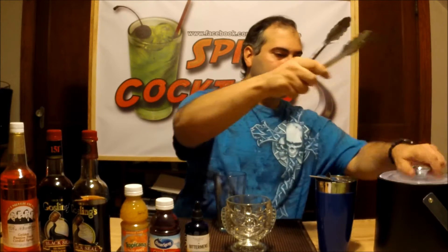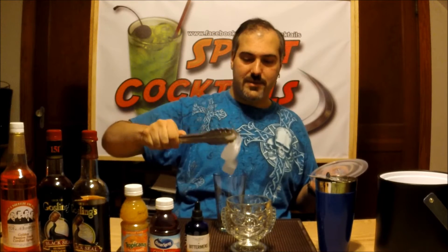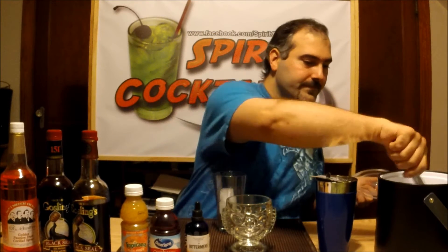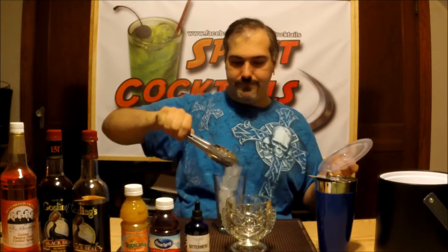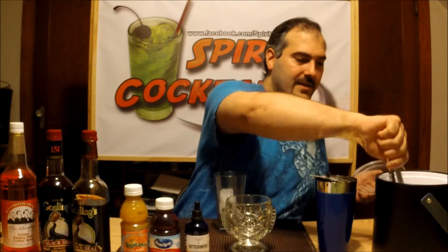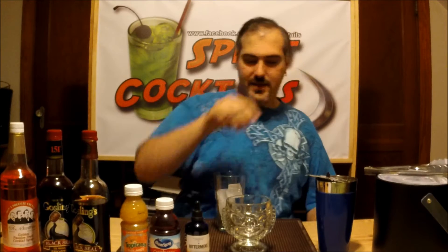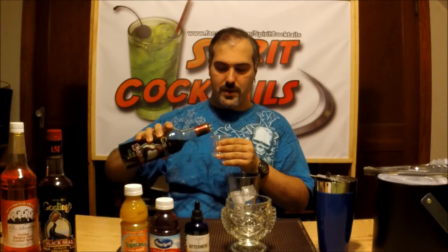This is actually going to be a shake and strain. You take your shaker, add your ice. Anyhow, there's your shaker. Basically, the first thing you want to do is add your primary ingredient, which is going to be your Black Seal Rum. That's going to be two ounces.